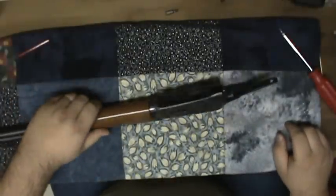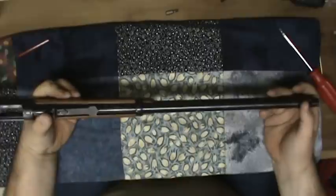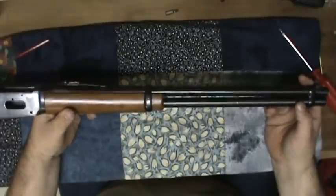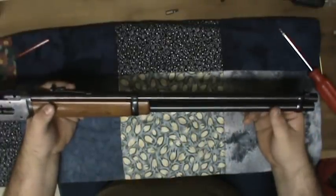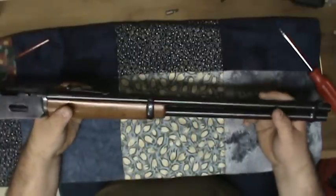John here. Right in the middle of taking my lever action apart, I figured I'd go ahead and show y'all how to take the forearm and magazine tube assembly off, just in case you needed to do that but didn't want to watch an hour-long video on how to take the rest of the parts.